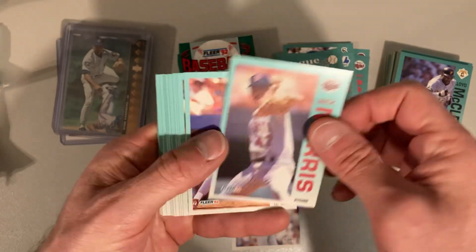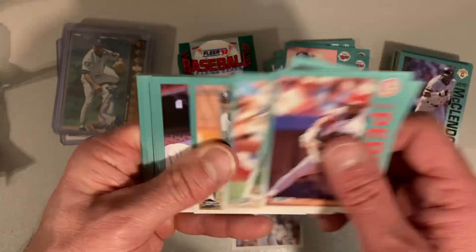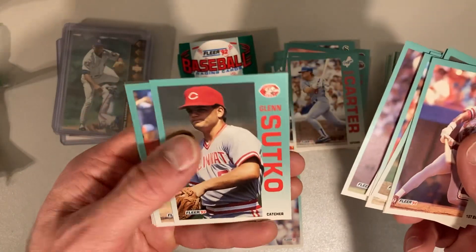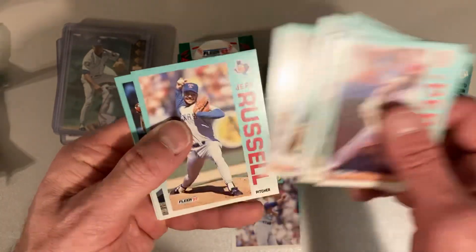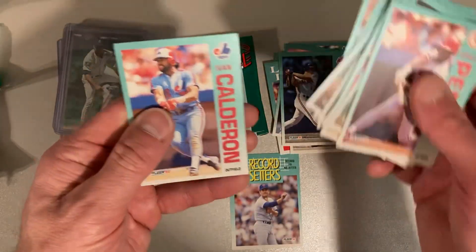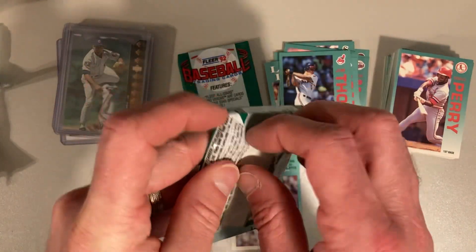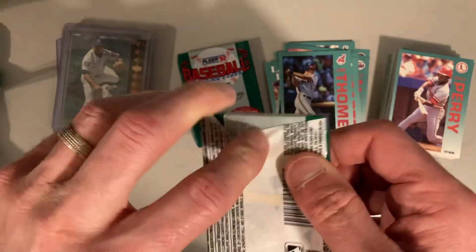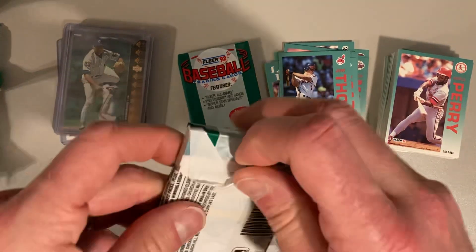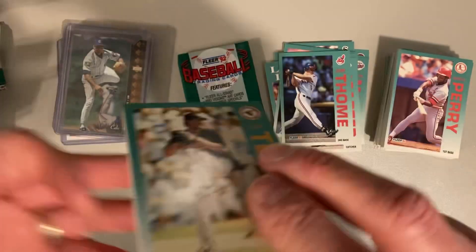All right, there's another Jack Morris for us — same, same collation here. Dwayne Henry, Mark Davidson, Pat Clements, Edwin Nunez, Don Slaught, Carlton Fisk again, Gary Carter — two great catchers right in a row. Glenn Braggs, John Ramos, Kevin Appier, Jeff Russell, Jim Thome rookie card — there you go, one of the better ones in this set for sure. Yvonne Calderon and Scott Erickson. Scott Erickson came out of the gate super hot and then faded away. He was pretty cool too, wearing no stirrups and just the black socks — that was a big departure. I remember when he was doing that.